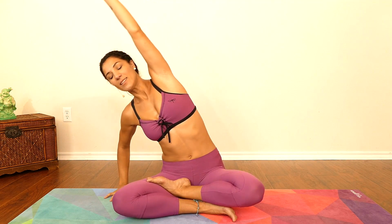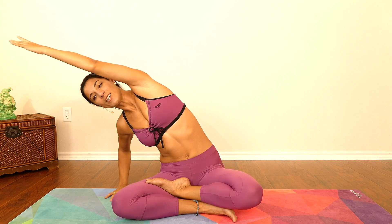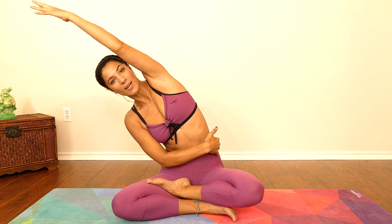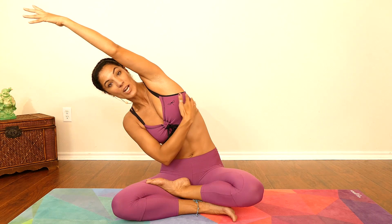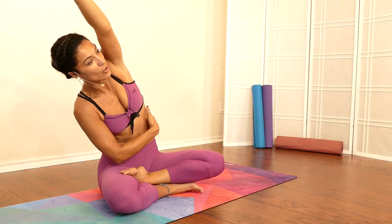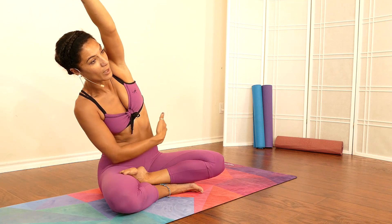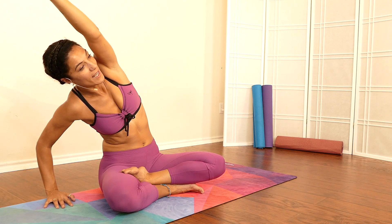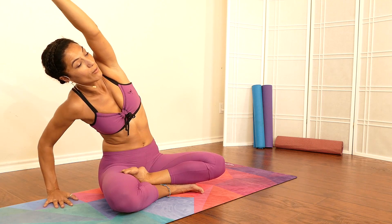Beautiful — come back to center, rising both hands up, and move into that seated side stretch. We are really opening the spine area on each side, stretching and releasing tension, getting rid of things that don't serve purpose here. Bringing that blood flow to the area is going to really help you move things around in your belly.